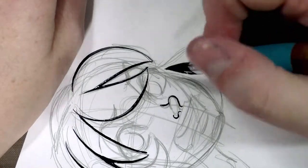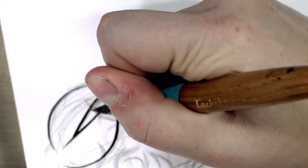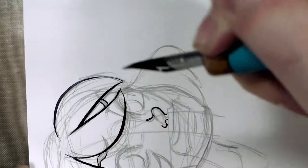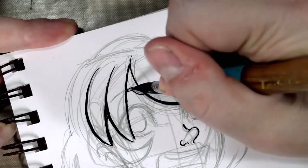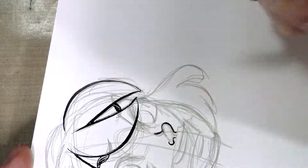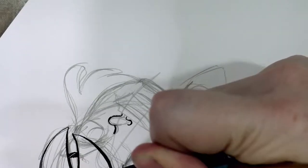G nibs are fairly flexible dip pen nibs, typically used in shonen manga. They can put down a very fine line, as you can see here, but they're also capable of really large, expressive line weight — so they're sort of a nice all-rounder.